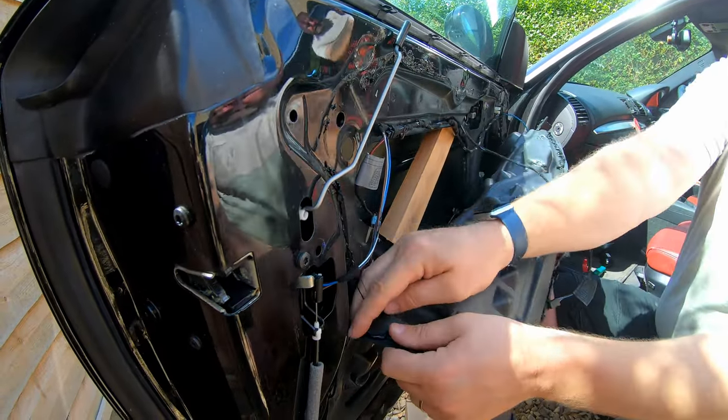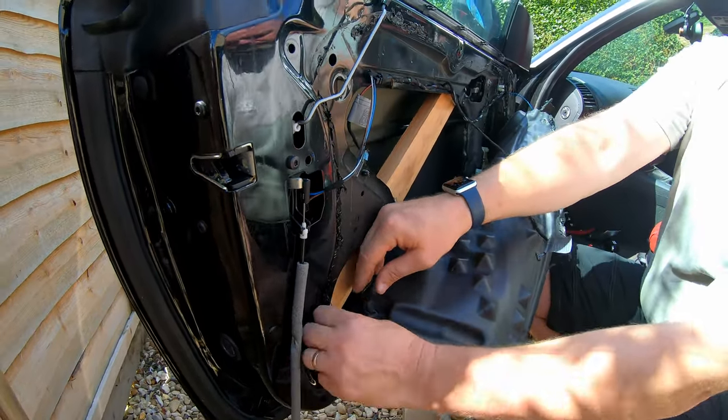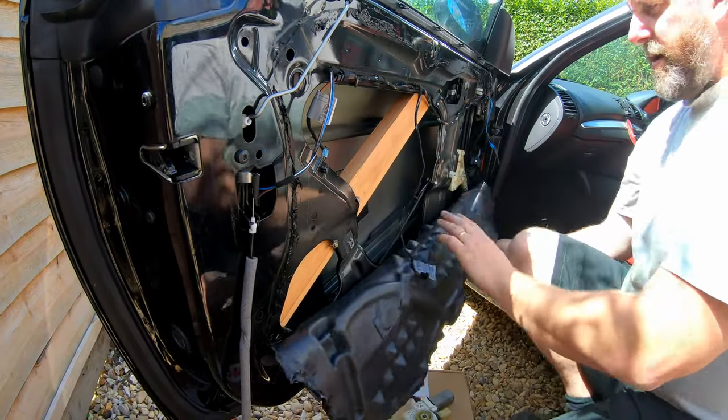Pulling all the cables out, through it — like the speaker and the switch cables.